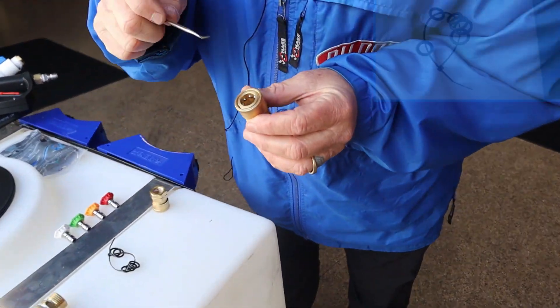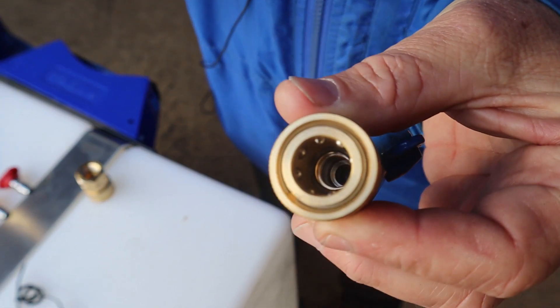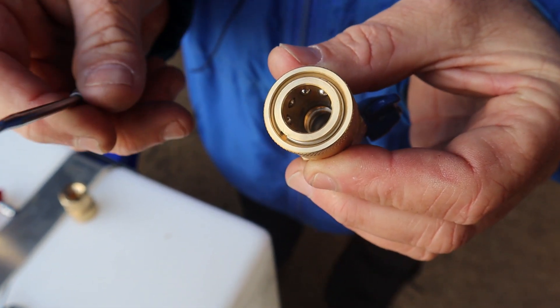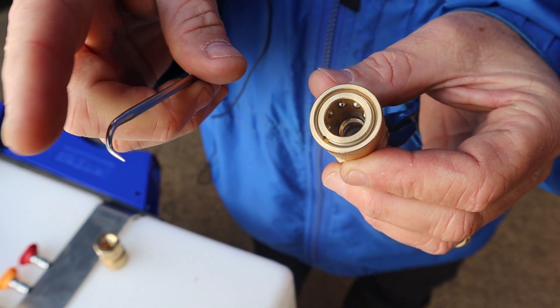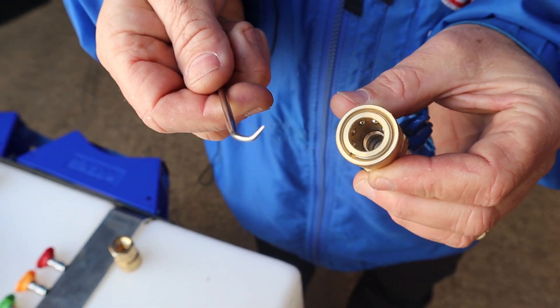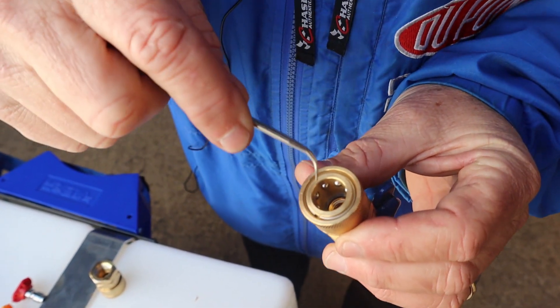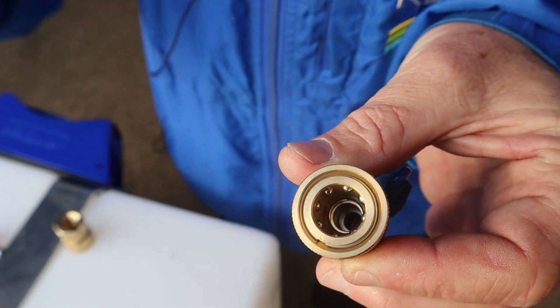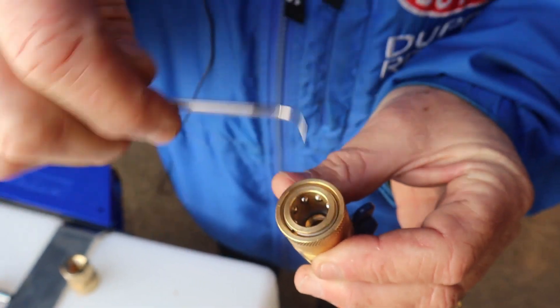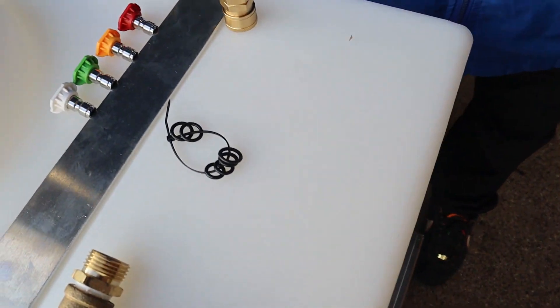Down inside your ball valve, you'll see an O-ring. You'll need to get a pick — Harbor Freight has some, they come in a little four-pack, the orange little pick screwdrivers. This one has a little bit of a curve on it, so you can go down in here, grab that O-ring, and pull it out. Then you get a big one, put it in here, and use your little pick to push it back in place.